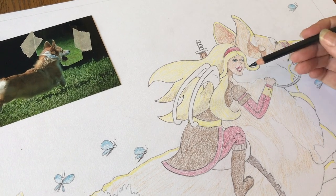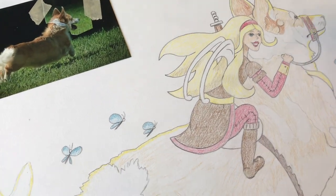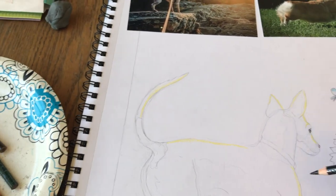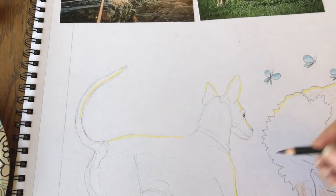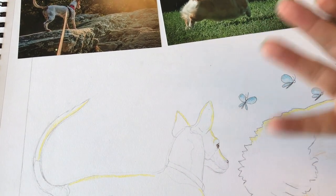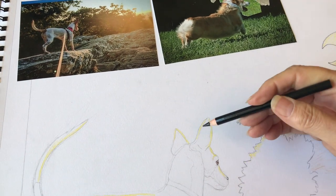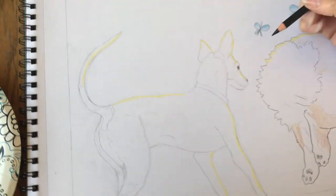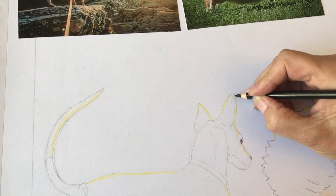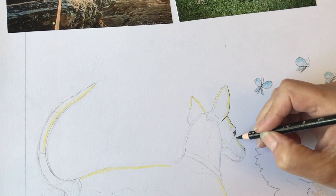Even though these are colored pencils you can't really erase them, so you start out drawing it first. I always put the little highlights in first because I found that I forget — these little fireflies will be making light, so it'll be reflecting on the back side of the dogs. I always put the little highlights on first so I don't forget.